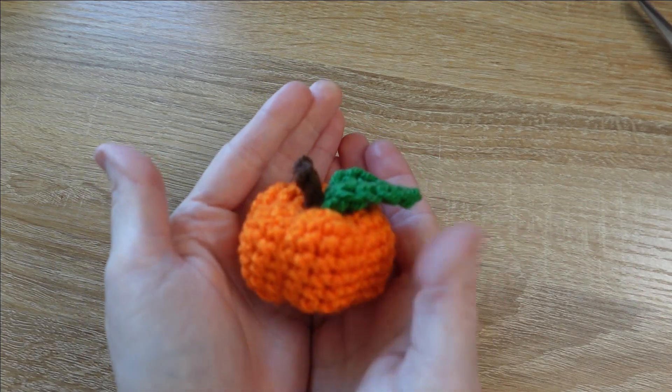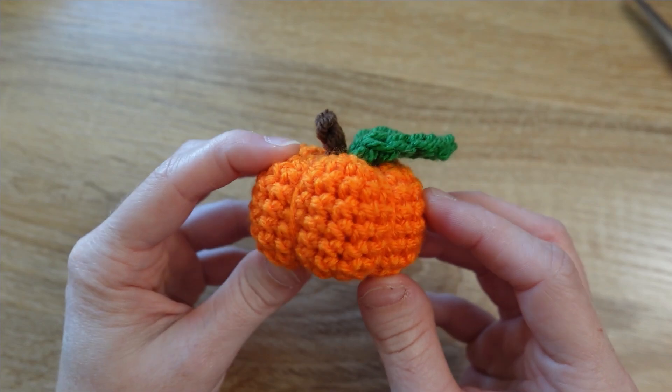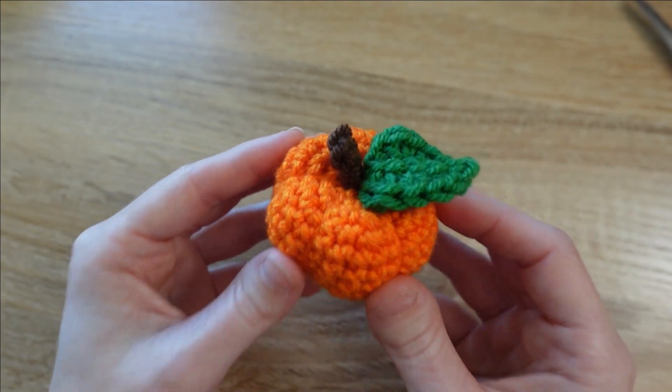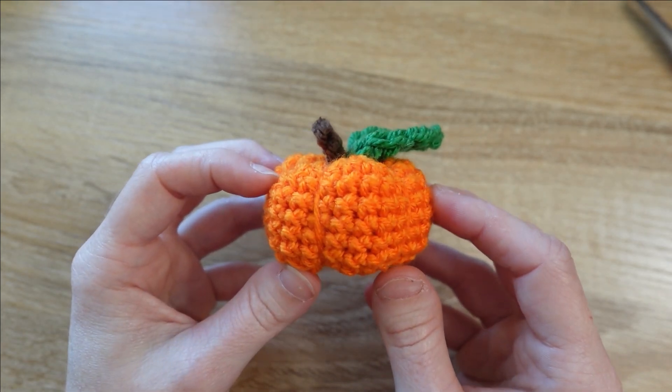With the leaf attached, your pumpkin is complete! As always, thank you for watching — I hope you enjoyed this tutorial. If you'd consider giving my channel a subscription, I'd be delighted to have you on board. Your subscriptions tell me you like what I do and you'd like to see more. Thanks for watching and happy crafting!